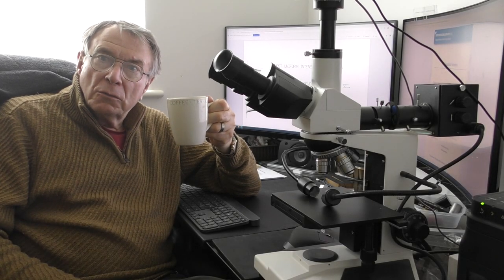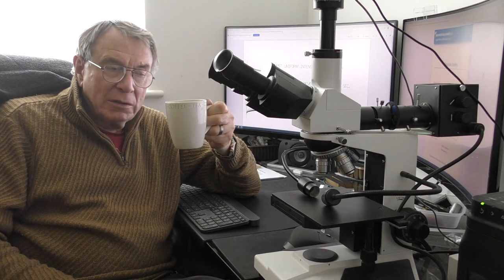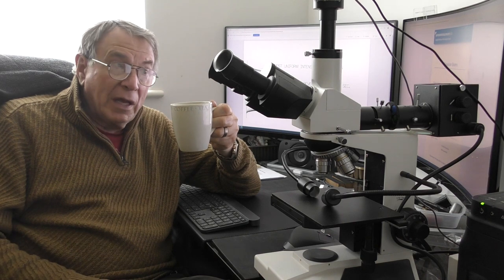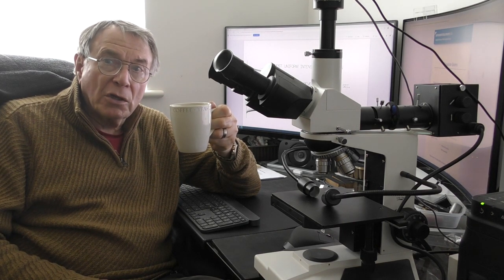I'm already prepared. Welcome to another RDWorks Learning Lab. A fairly technical session today which we're going to carry out in the office here. We're not going anywhere near the workshop.